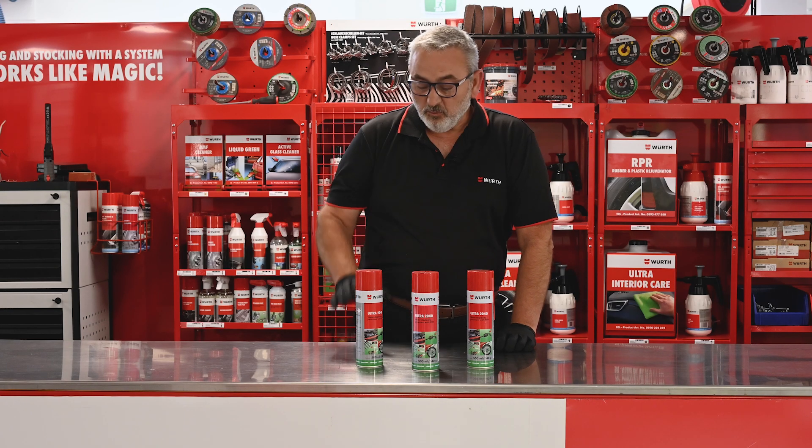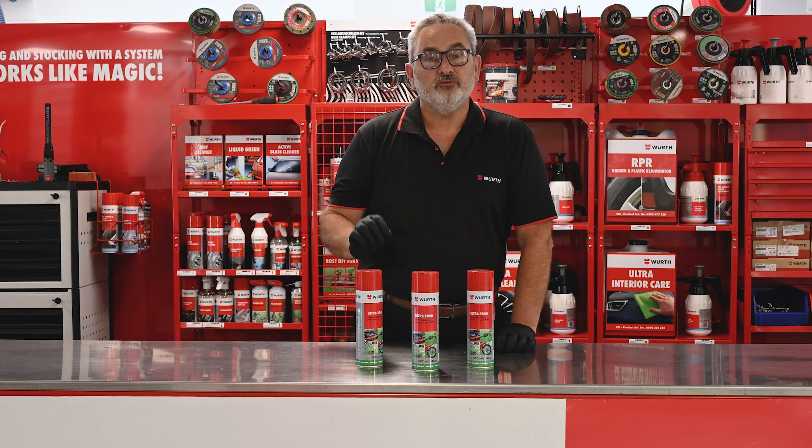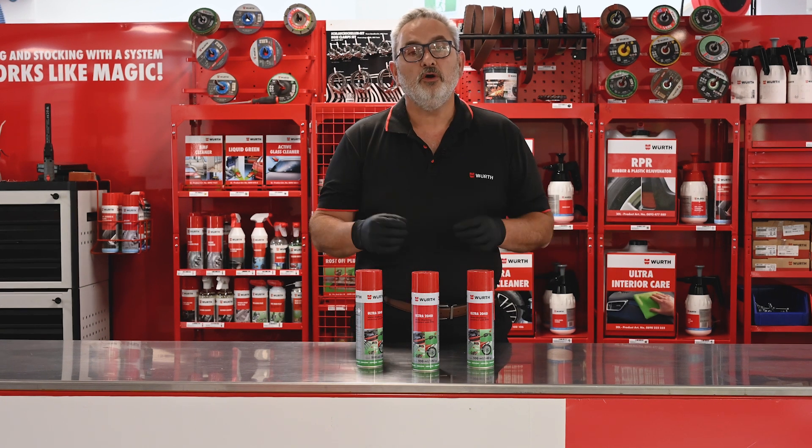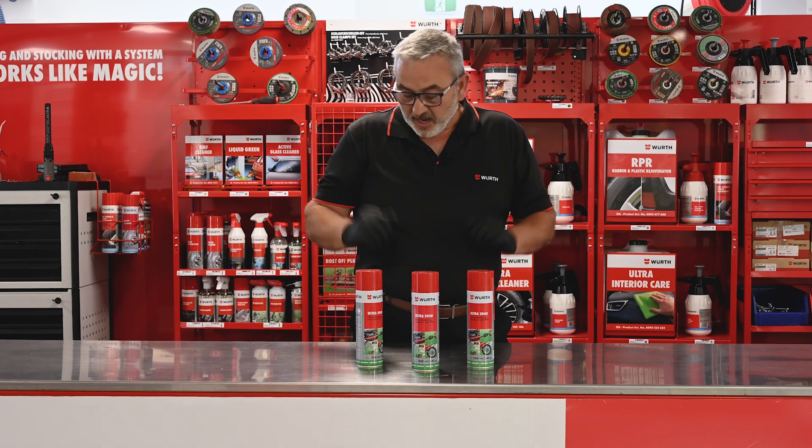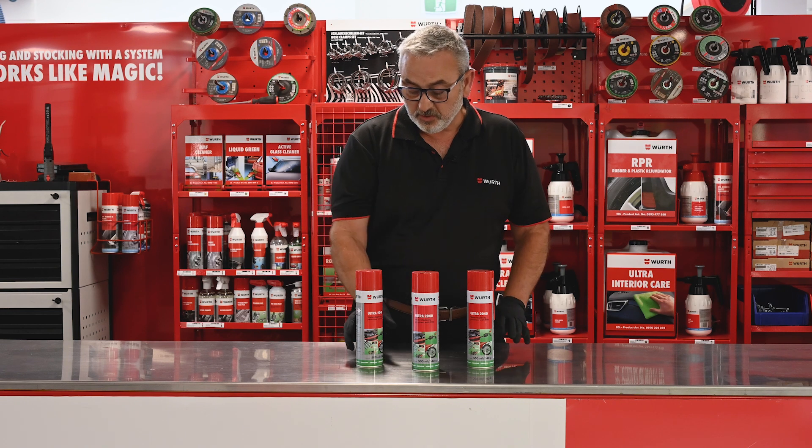G'day, it's Colin from Worth. What I've got here is the Worth Ultra 2040 — this is your general purpose workshop spray for that squeaky hinge or that rusted tool, anything you want to use it on pretty much.